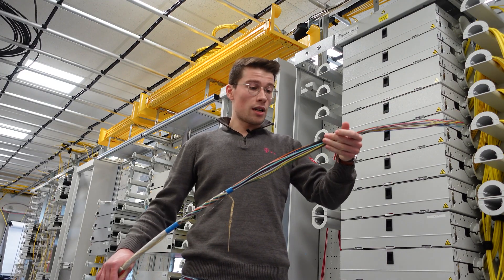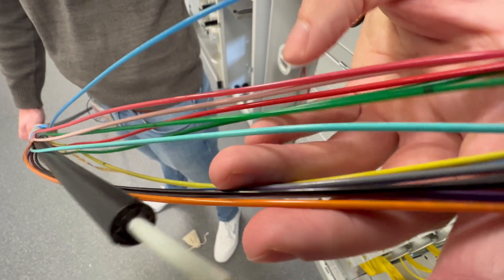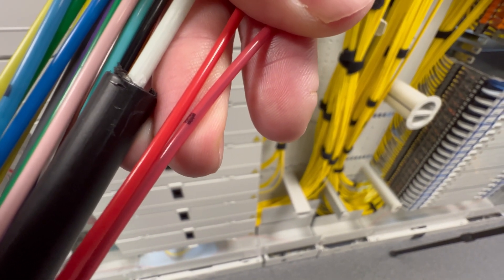Let's set an example with the loose tubes. We mark each of them with a different color, and in the end we'll get 16 different tubes. But we only have 12 colors. So that we don't run out of colors, we use a black marking ring on the bundle cores 13 to 16, which we also put on the loose tube.